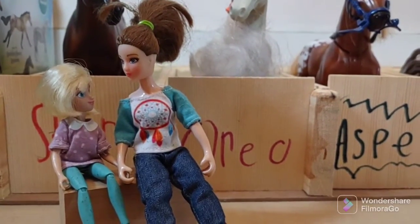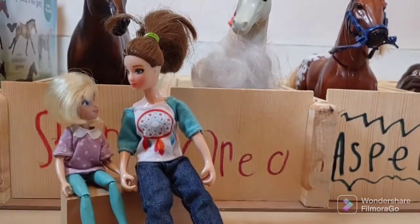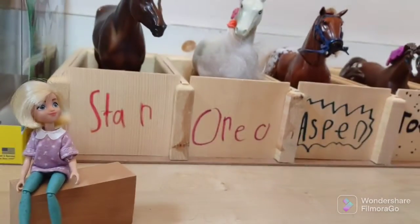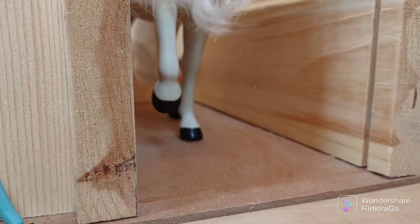Are you ready for your lesson on Oreo? Yeah, I bet it's gonna be super easy because she's my horse. Okay Abigail, I'm just gonna go wait in the arena. See ya! Okay, let's get you out. Come on girl.